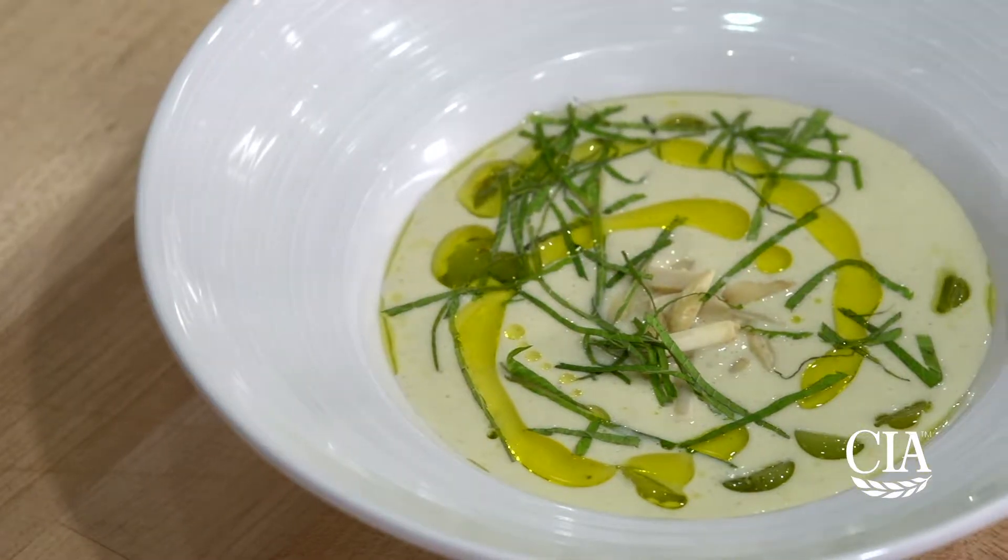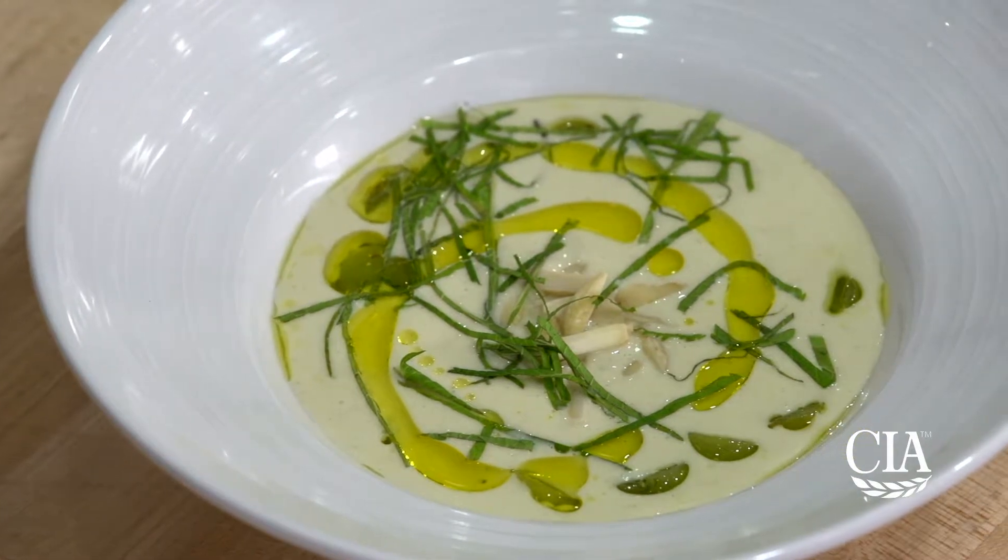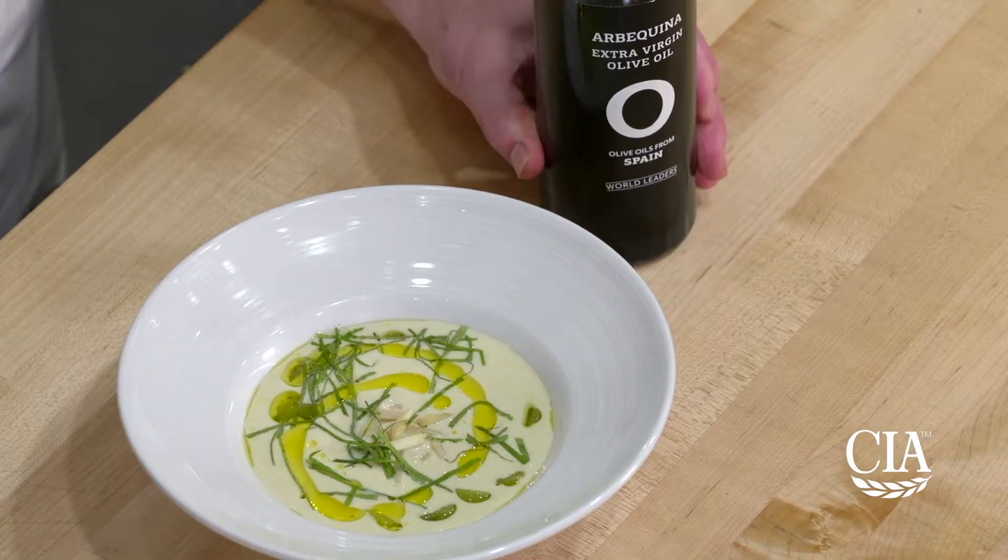Hi, I'm Chef Ed Brown. Today I'm going to show you how to make ajo blanco, white gazpacho, featuring Spanish arbaquina olive oil.